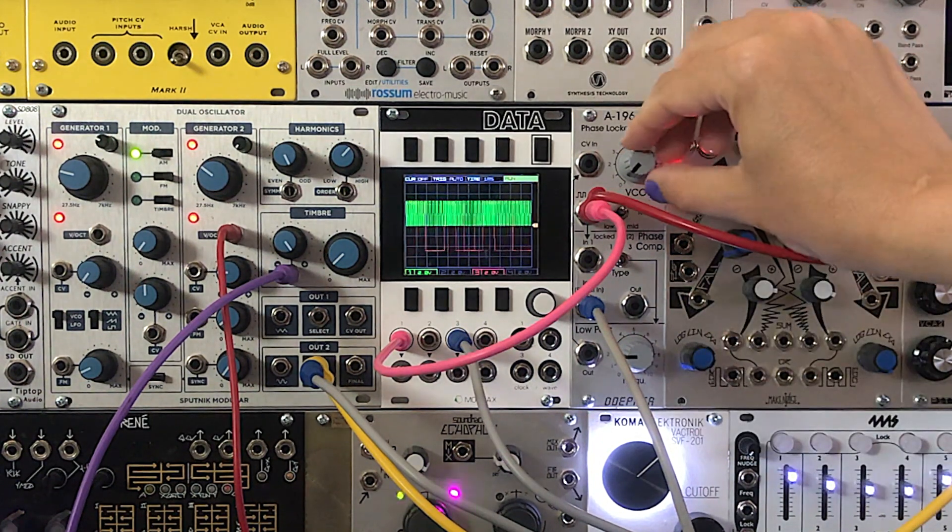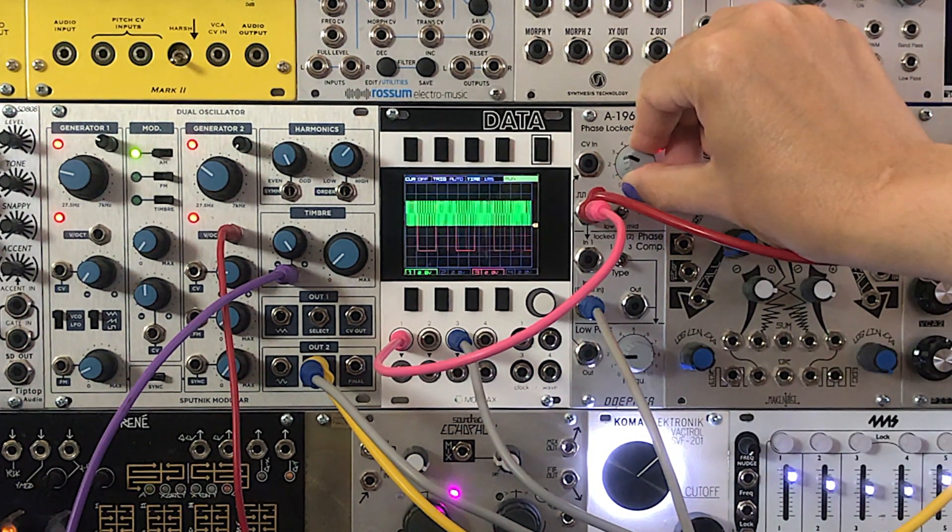We can adjust the slew and the phase offset of the oscillator to get some very interesting sounds.